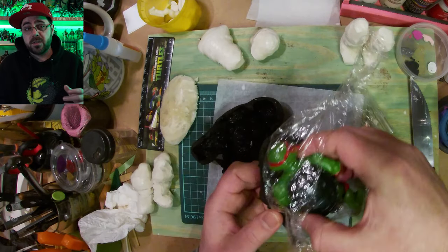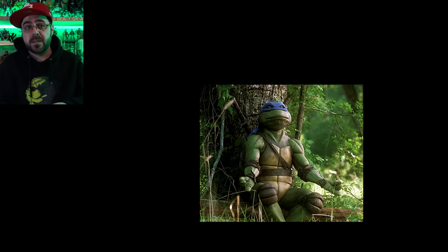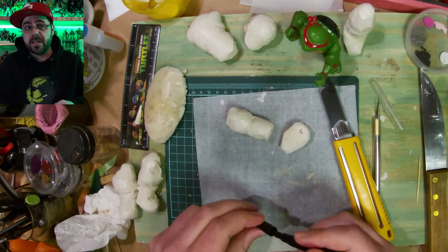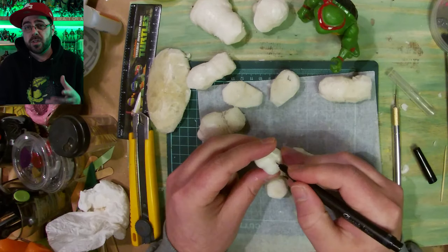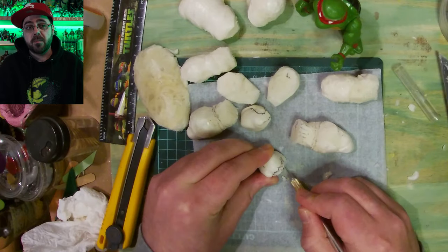Now it's another day later. I hope this is dry so I open it up and take them out. It's not fully dry yet on the inside so I have to leave that another day. I decide to cut off the hands and feet so that I can carve them a little more and have more space to do so.